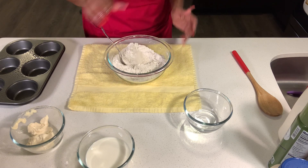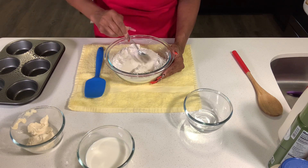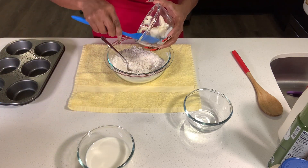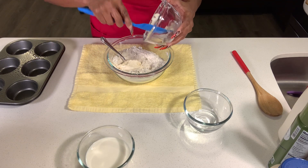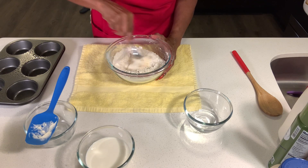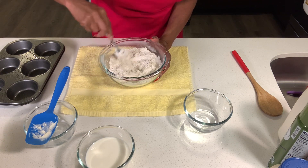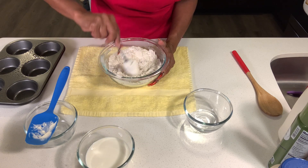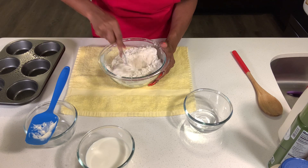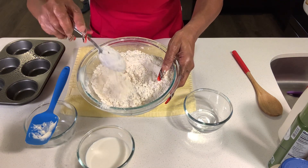I'm going to get my spatula and with it go ahead and stir in the mayonnaise. I will be sure to put the ingredients and measurements in the description. The mayonnaise is in, and now I'm going to stir it into the flour until the flour looks kind of clumpy — you can see it's not quite smooth, it's kind of clumpy with weird pieces sticking together.